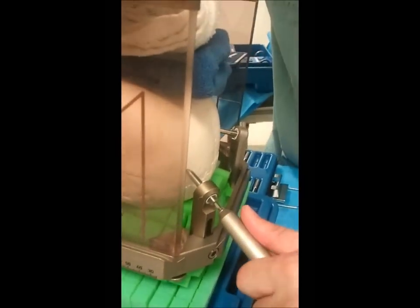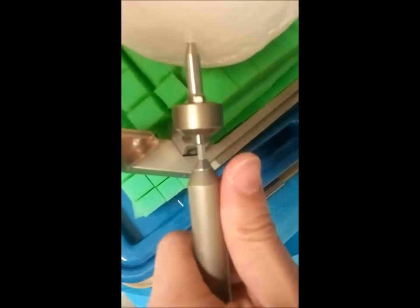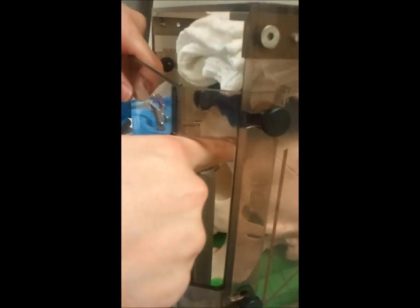Then you come back and get your final tightening. You obviously don't want to violate the inner table of the skull. This feels very nice and tight, and this placement of the screws is ideal — obviously above the orbital bone. You don't want it too severely angled because they'll slip off.